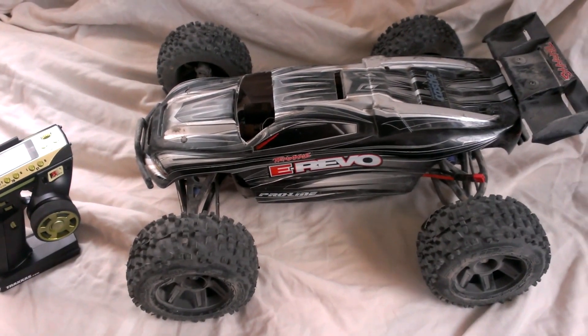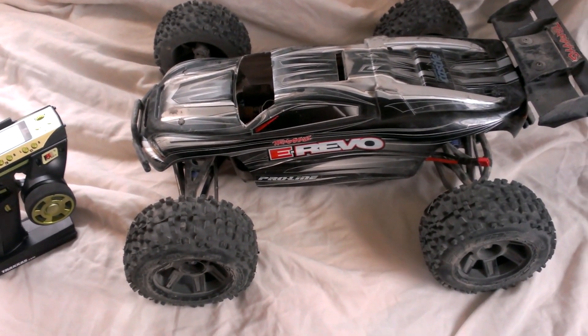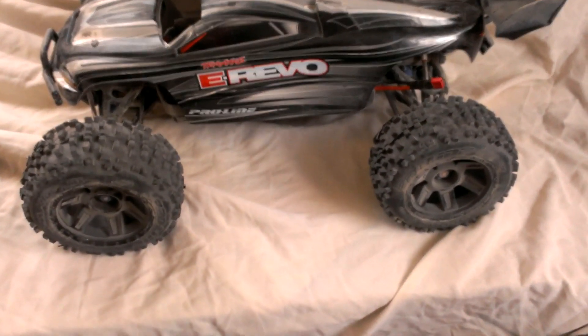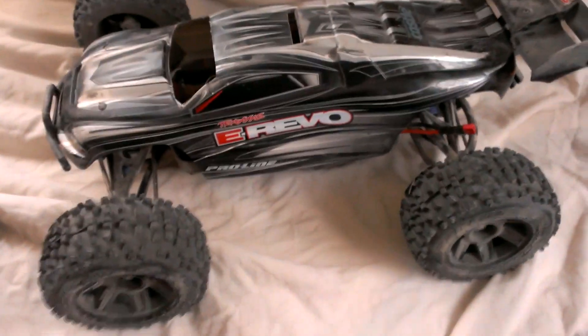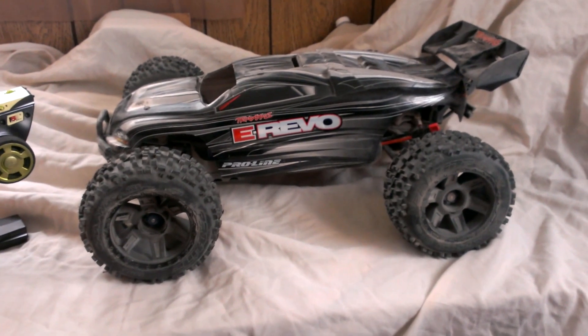Hey YouTube, Steven here. I'm gonna come at you with a running video of the eRevo brushless with the 3.8 inch Badlands tires. As you can see, they are a little dirty — I did just take it outside and drive it in the dirt a little bit.